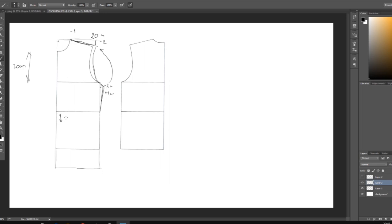On my waistline I'm going to mark 10 centimeters, then go downwards — from that marking I'm going to go outwards 10 centimeters to create a shape. Then I will draw a straight line from that one-centimeter neck point to those 10 centimeters. For the back piece we are creating the same shoulder measurements as the front, just because these two pieces need to connect with each other.